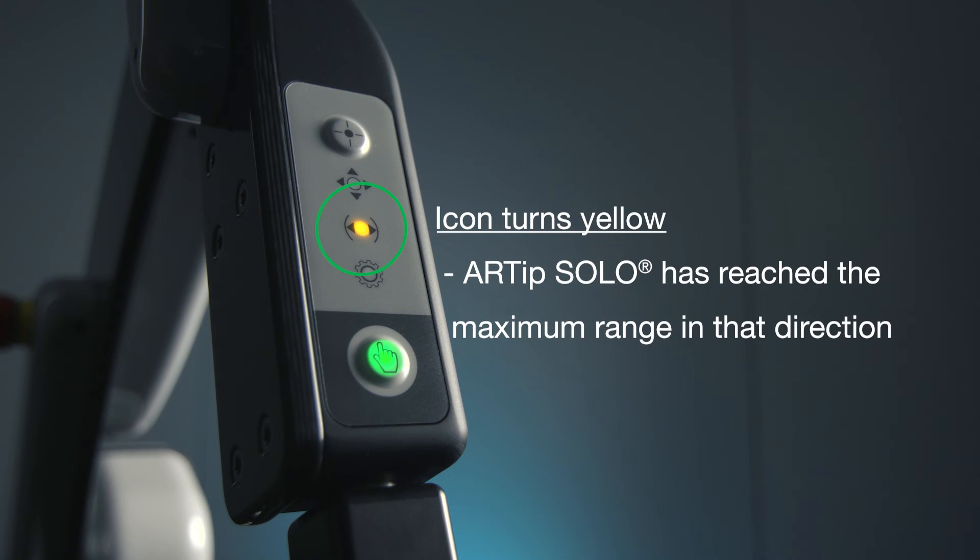This icon turns yellow if the Artip Solo has reached the maximum range in that direction. Any further movement in this direction is no longer possible.